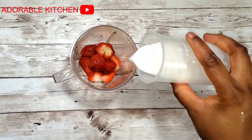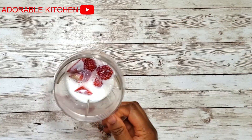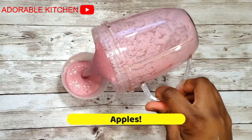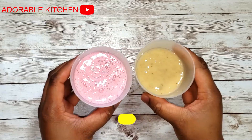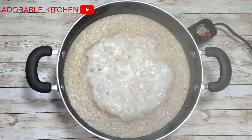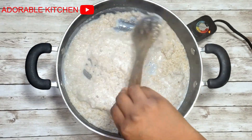Next, do the same for your strawberries. Remember, you can use any type of fruit you want — blueberries, raspberries, bananas, pears, just any fruit at all. Transfer to another cup and set aside. Back to our oats — they are almost done at this point.